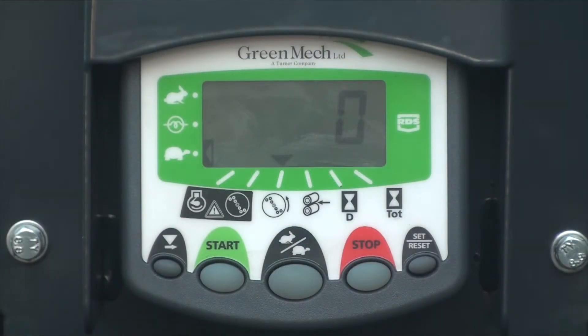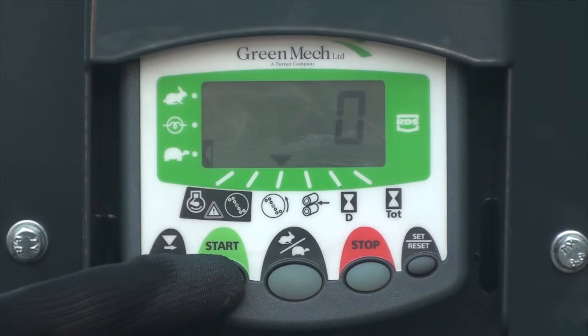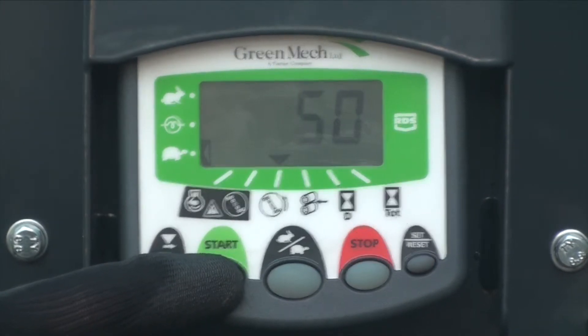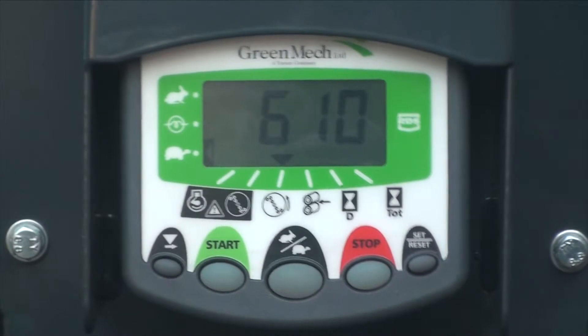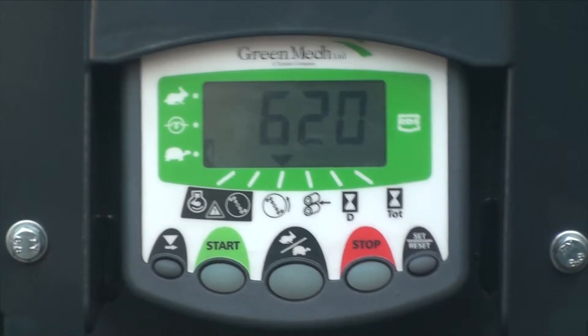Once the icon drops to the bottom position as in this screen, the machine is ready to start. Press and hold the start button until the engine has fired, then release the button. If you fail to hold the start button for long enough until the engine catches, you will need to turn off the ignition key and start the process again.